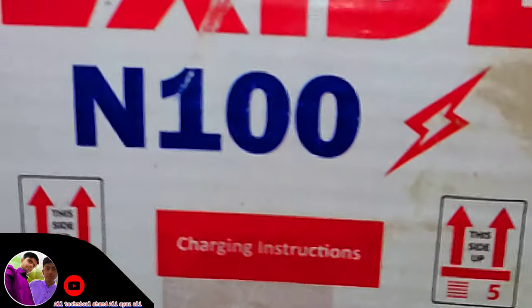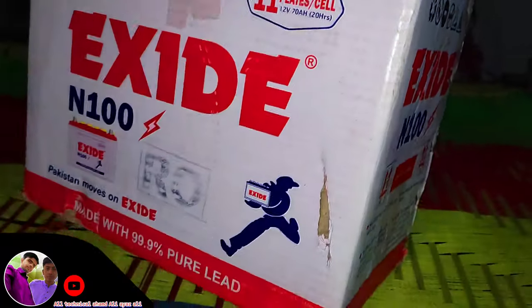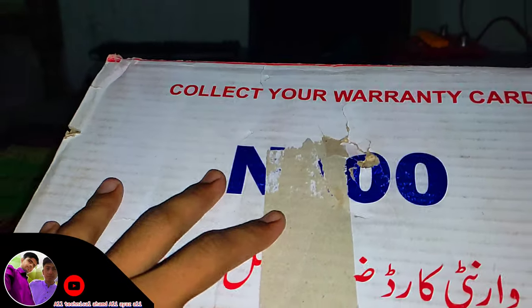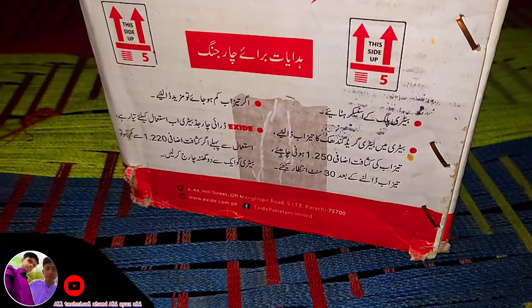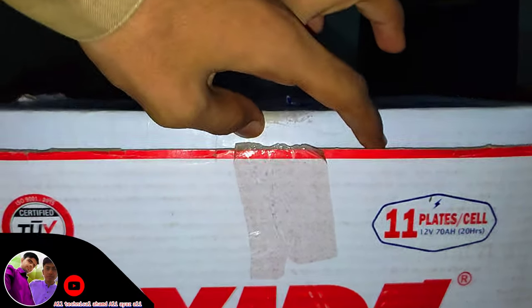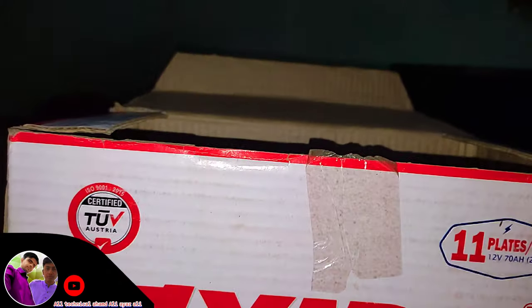It's a battery demo. Now let's see — it's a safety feature. It's 12V. We need a power bank, and this is a TV we are running it on. It's a battery.